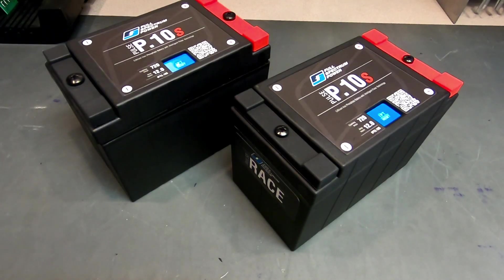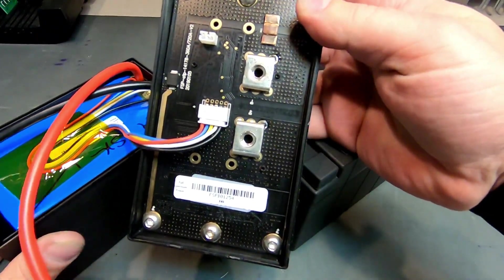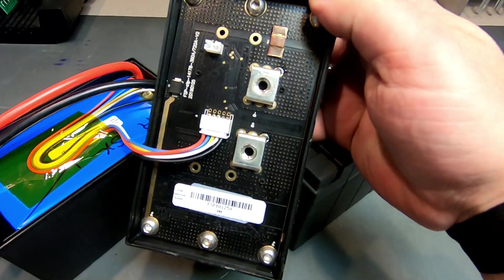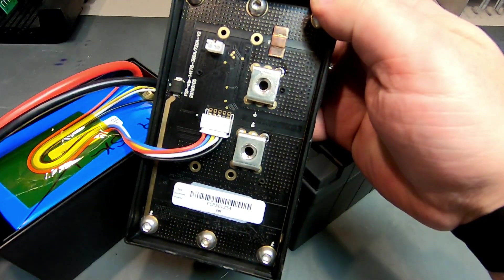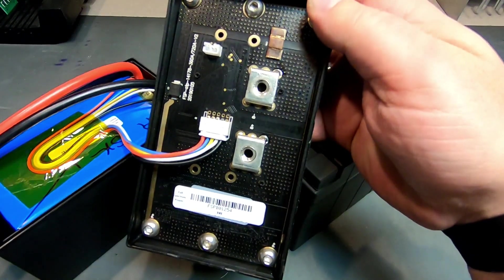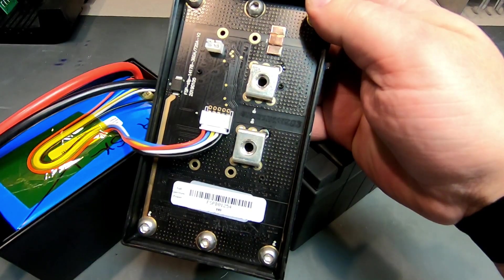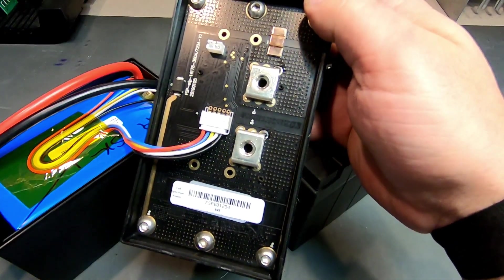So what is the difference and why are they different? Well, the first difference is this: our street battery has a full battery management system. The use for this is if you've got a street bike — this battery management system circuit board provides a number of protections that are meant to protect both the battery and the bike in the event of some sort of malfunction.